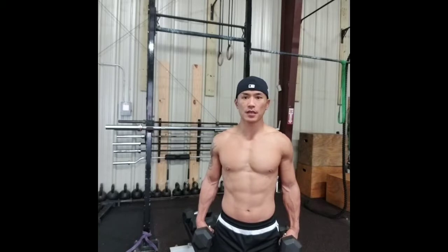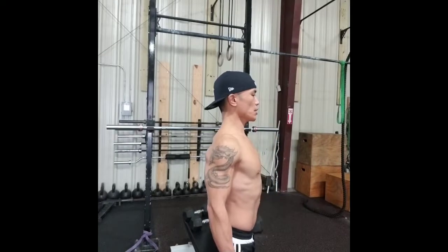Your knuckles are pointed downward, make sure it's even. And then posture up — remember, shoulders down and back, posture up.